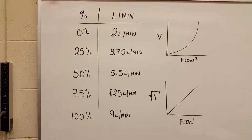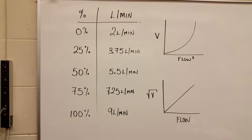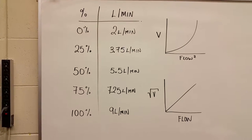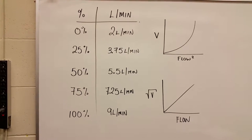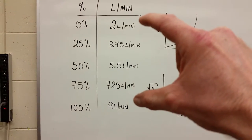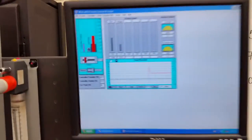You may want to pause the video and write these down — these are the expected flows. At zero percent we set two liters per minute; max flow is nine liters per minute. At 25% it's 3.75, 50% is five and a half, and 75% is 7.25 — calculated by taking each percentage of the seven-unit span between two and nine, then adding the zero offset.